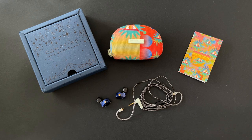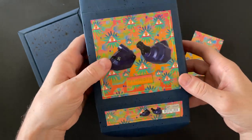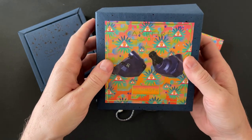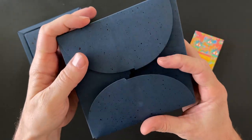First, let's take a look at what you get in the box — the packaging, build quality, and all that good stuff. I'm going to try to run through this one a little bit faster to get to the good stuff. The box for the Campfire Audio Mammoth has a really cool design — you get this all-seeing eye on a pyramid, and you can see the earphones and the Mammoth name.